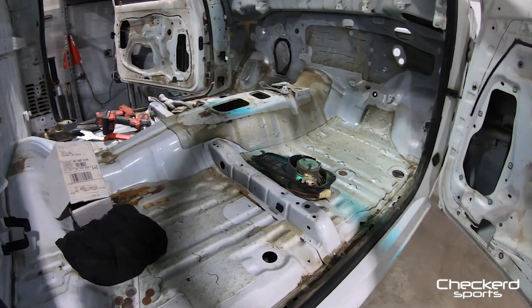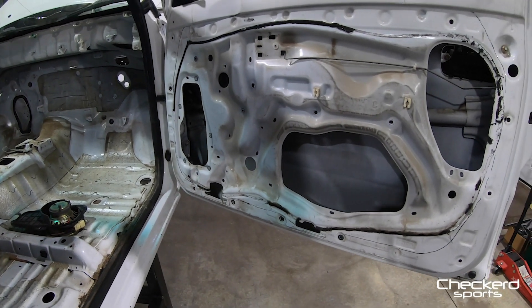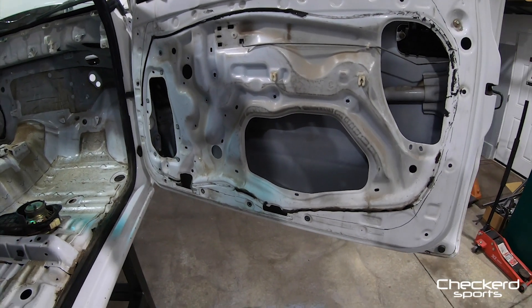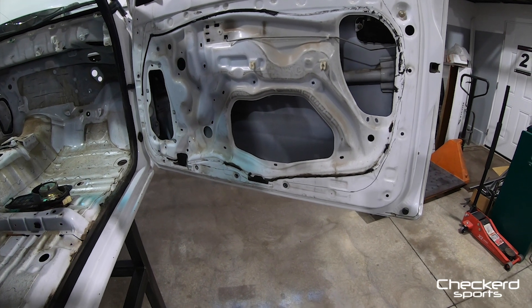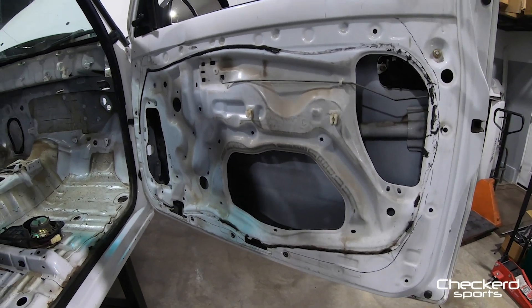If you guys were wondering how I did that so fast — I used to do this for about 12 years, car electronics. Taking door panels off is like nothing to me. Still got it. So the next thing here on the door —